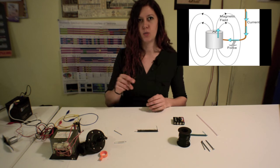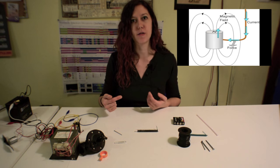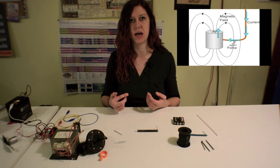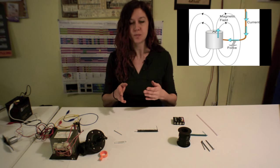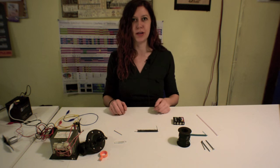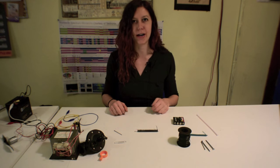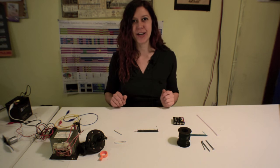It's because the current, when you put it through the side of the magnet, is perpendicular to the magnetic field lines, which causes an induced magnetic field that is in turn perpendicular to that. So then you get a force of rotation. Let me know if you need a little bit more clarification or if you have any more questions. Thank you for watching and please subscribe.